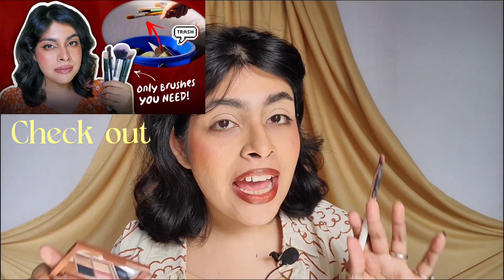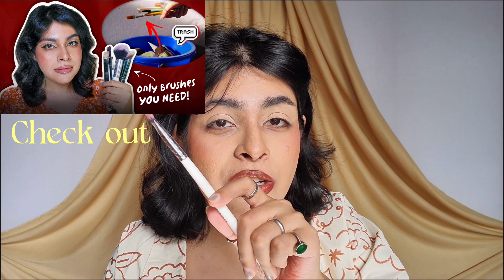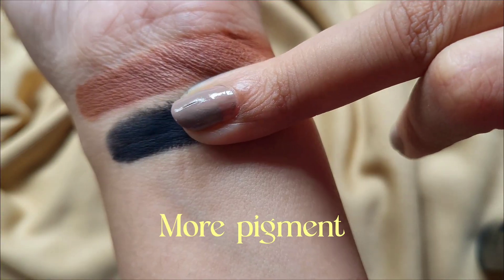Now that my eyes are all set, I'm going to start drawing the eyeliner using the black color. I'm going to use a flat yet fluffy brush. Taking a little bit because this is black — oh my god, this is so pigmented. Look at how much product came out. So this is very loosely pressed; the powder is very loose, which is why it gives more pigment. But that's also another reason for potential fallout — let's see whether it happens or not.